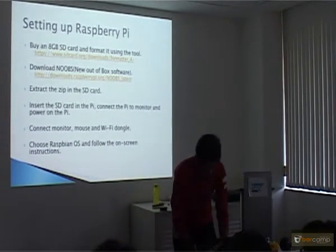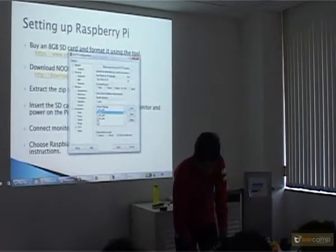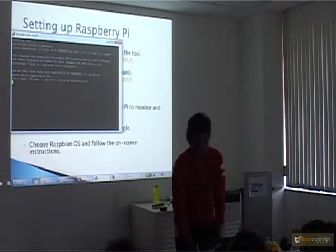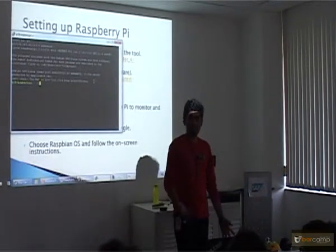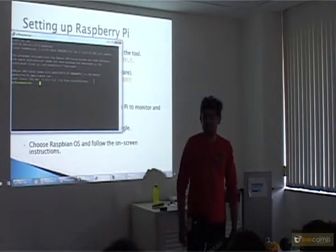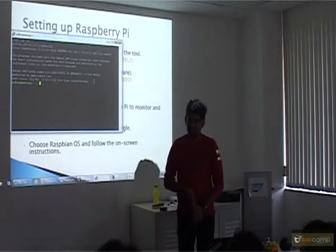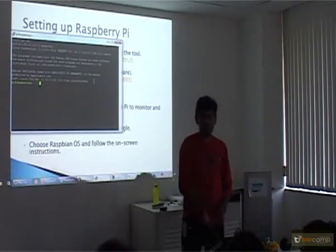Once you get the IP, go to PuTTY. The default password is 'raspberry'. It is advisable — do not change it. Here you get shell access, a server where you can write anything, install a Node server, install Apache Tomcat, run JARs, run WAR files. You have a camera which can also be accessed.